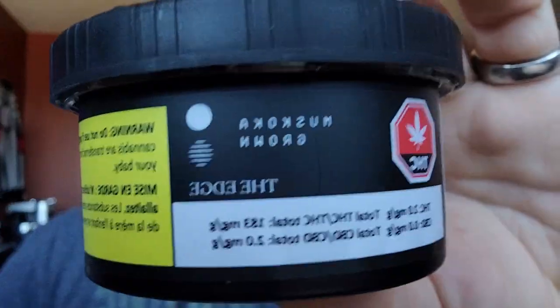There isn't much more to dive into without the herbage scale intro, so let's get into The Edge, which is going to be dominant in limonene, myrcene, and pinene-based experiences. Let's get into this strain.